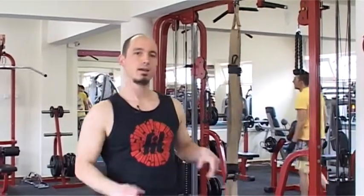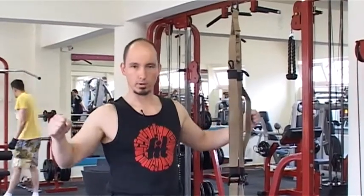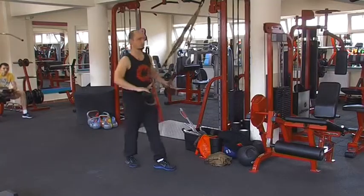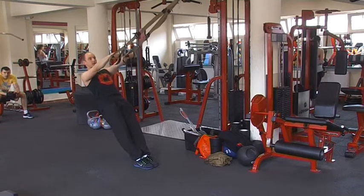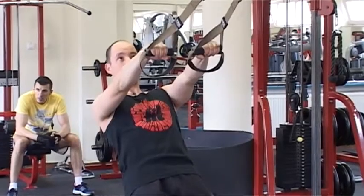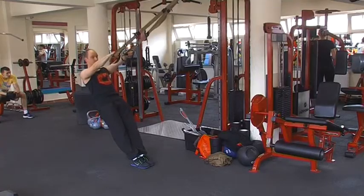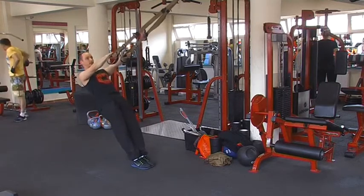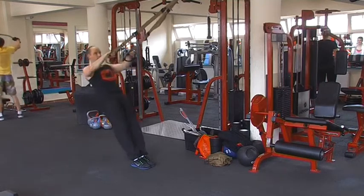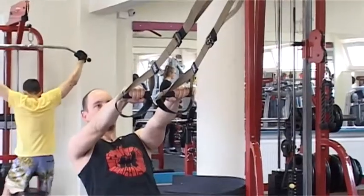Az első gyakorlatunk egy mellkashoz alul felhúzás lesz, majd ezt váltja egy Y betűbe kimenő forma. A pozíció megtalálása nagyon fontos, hogy feszes legyen már a hám, és annak függvényében, milyen erőnléti állapotban vagyunk, a rögzítési ponthoz annyival közeledtünk a talpunkkal, ahhoz jövünk fel. Mikor megtaláltad a megfelelő szöget, felhúzod magad mellkashoz, majd ezt váltja egy Y-ba kihúzott forma. Ezt a két gyakorlatsort fogod váltani.